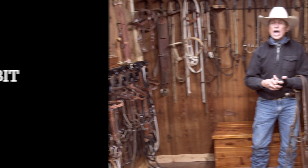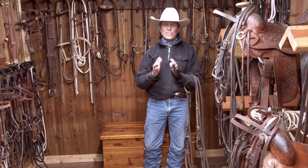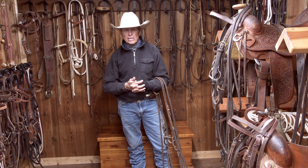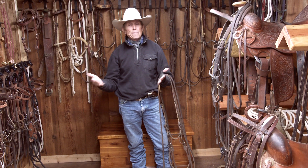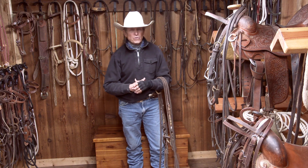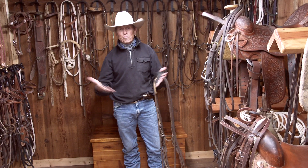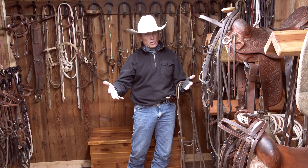We could sit here and talk for hours about shank bits because there's literally thousands of them, but I like to stick with tradition. I've probably got as many bits as anybody because I've been in the business a long time, but I could probably get along with maybe two snaffles, two hackamores, one good shank bit, and a good halter.